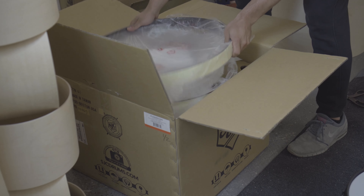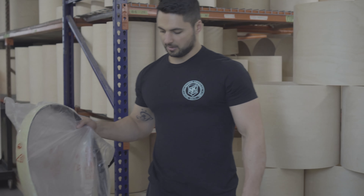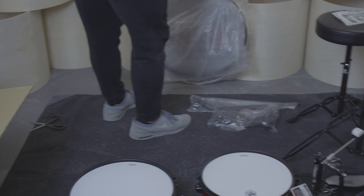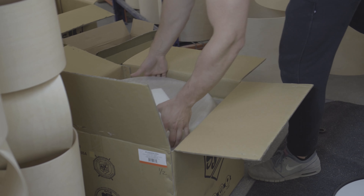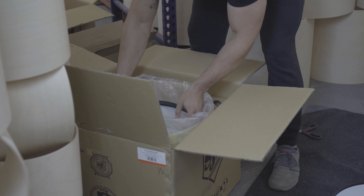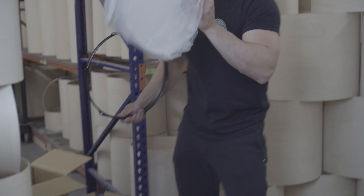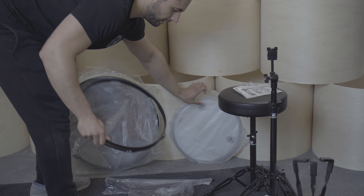You get one of the kick hoops right away — the other kick hoop is at the bottom of the box, which is why you have to do the kick last. Moving that aside, there's a nice little piece of styrofoam to ship it safely. Now we've got the first 2.3-millimeter hoop for the floor tom and both floor tom heads. I'll put those over here and the hoop here.